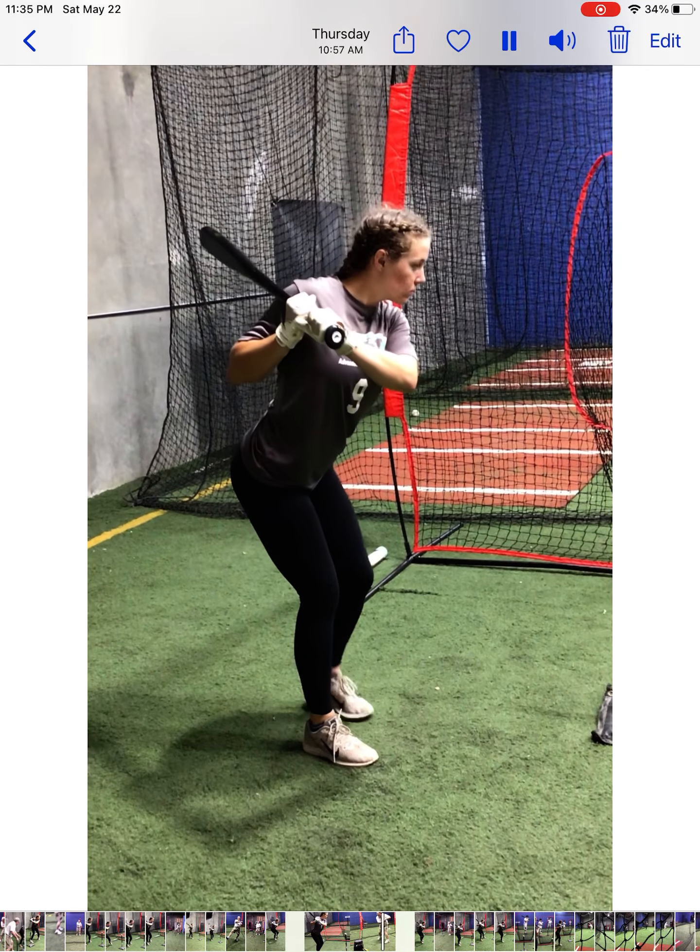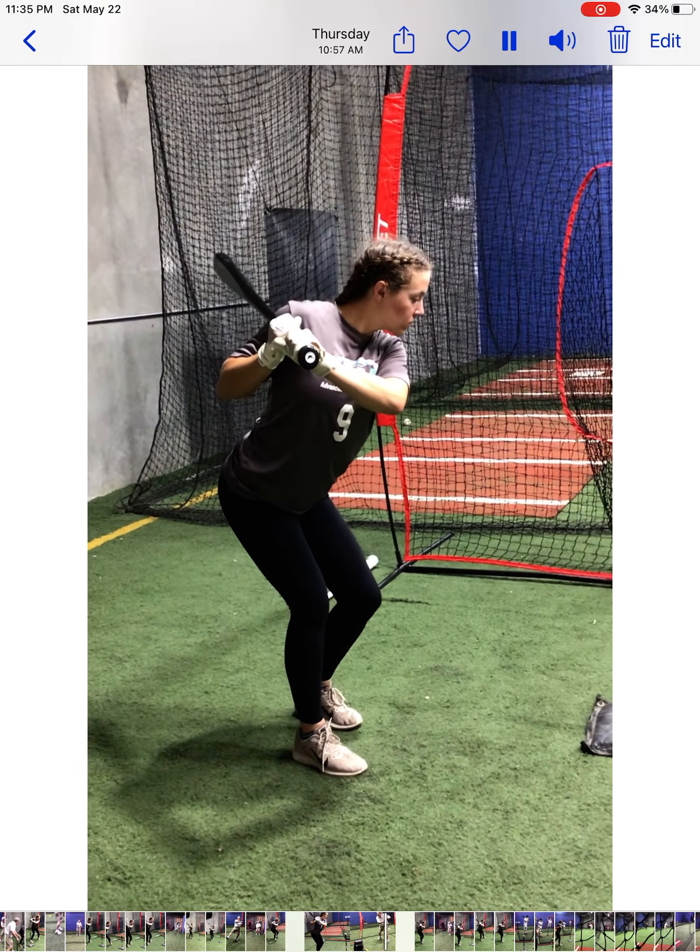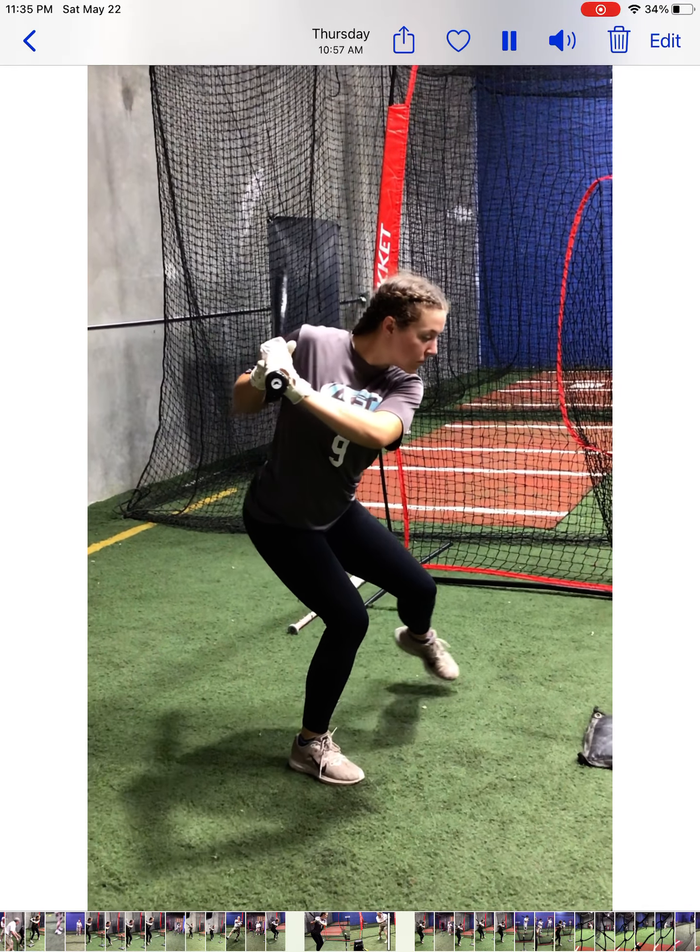This leg just does what it does involuntarily, subconsciously, to balance the system.